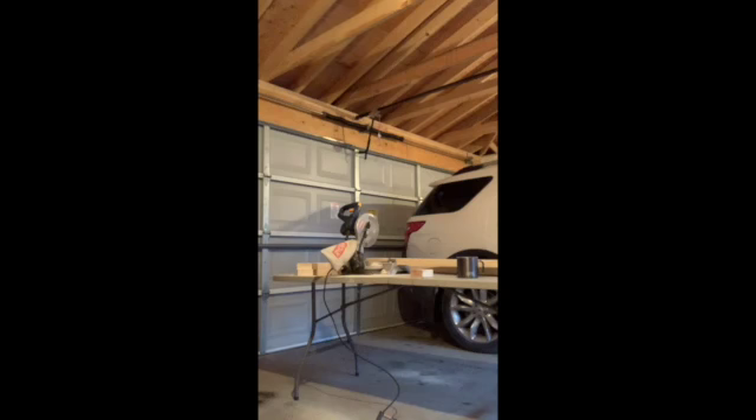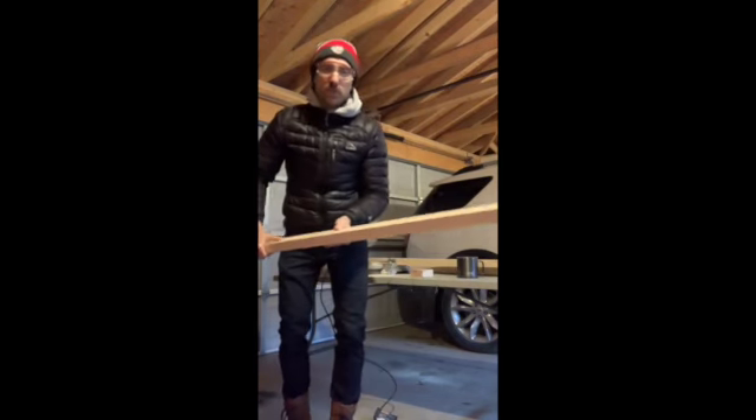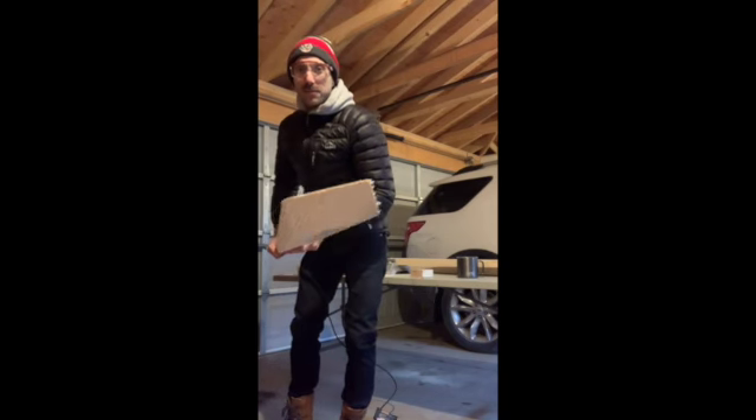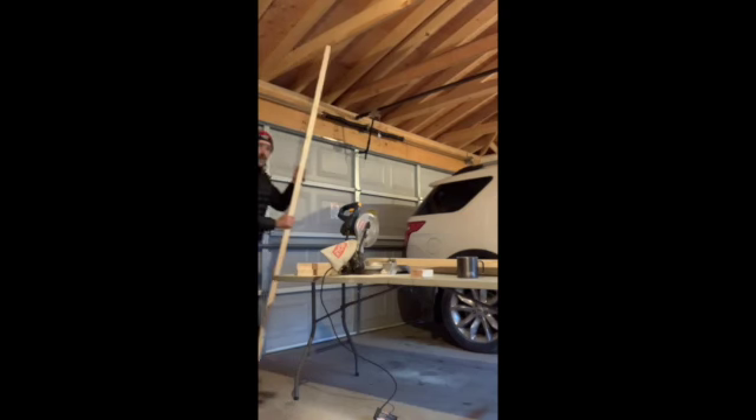Hi there! I am going to show you how I turn these long boards of wood. These are called two by fours. This is eight feet long, which is two whole feet taller than me.